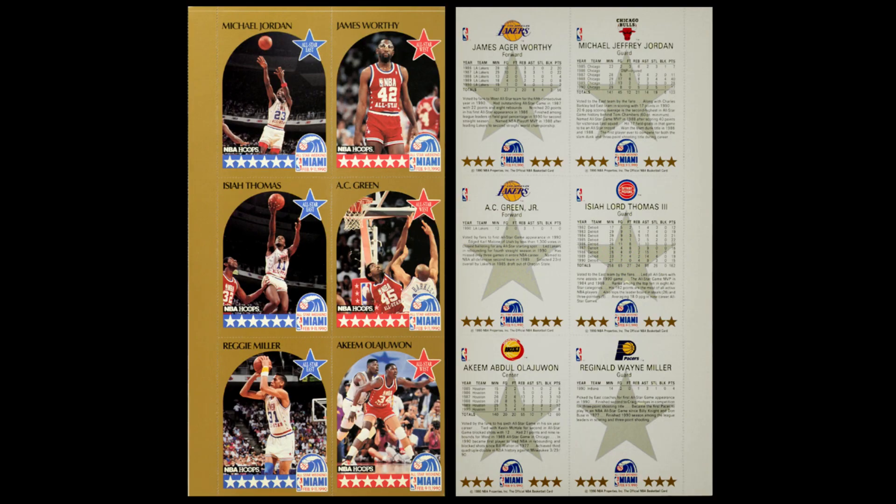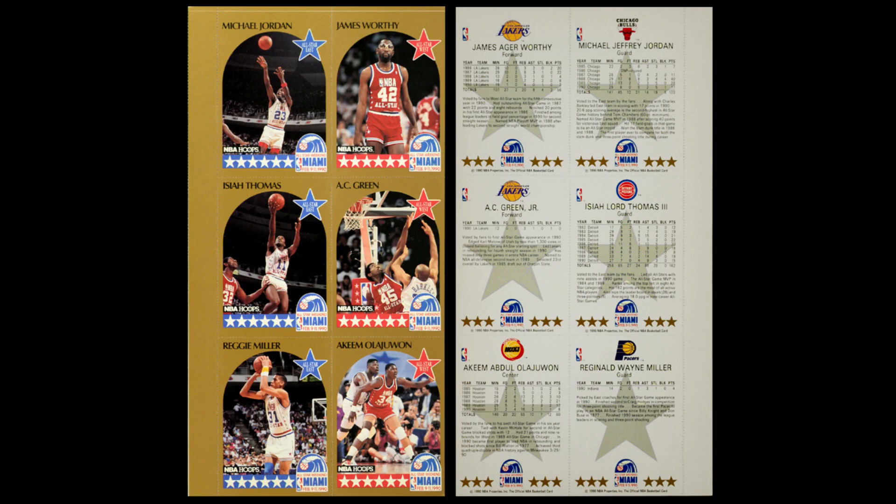They also did all-star panels at the all-star game. The panels come in panels of six — perforated, with a band down one side — built around three Eastern players and three Western players on each panel. The problem is there are 25 players, not 24, so you can't just make four panels and cover everybody. So a number of players show up multiple times, and Michael Jordan is one of those. There are five sheets total, all with perforations, so you can find them in complete form or broken into individual cards. Unlike in 1989, these are not numbered, making it much easier to tell if a card is actually a perforated card.